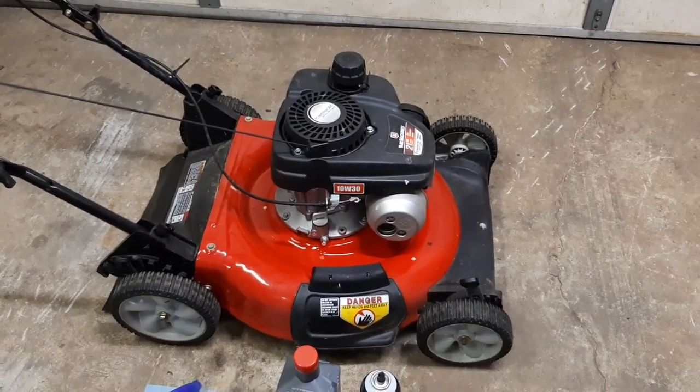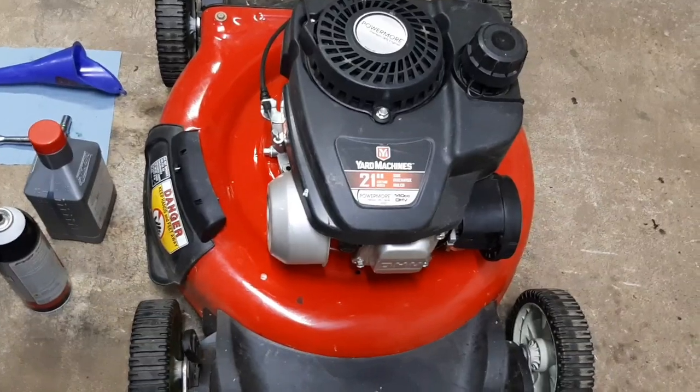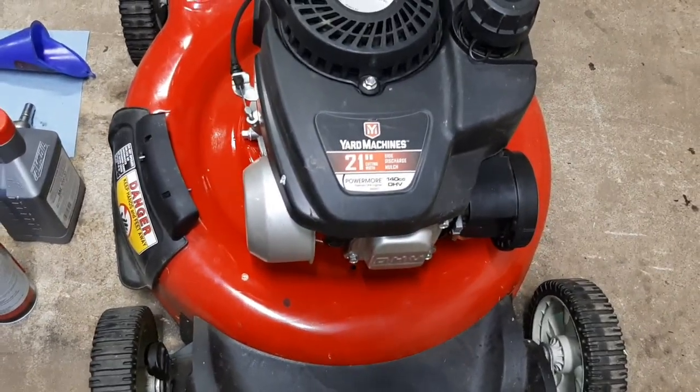I'm going to go through the oil change on a Yard Machines 21-inch push mower. It's got the Power Mower 144cc engine.